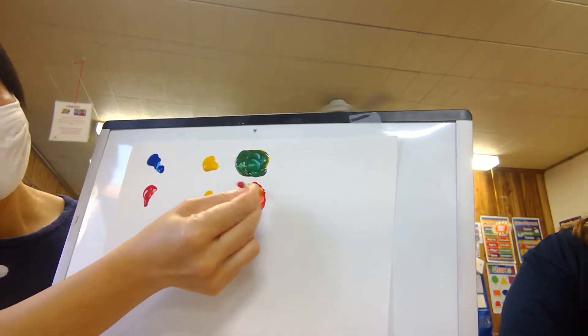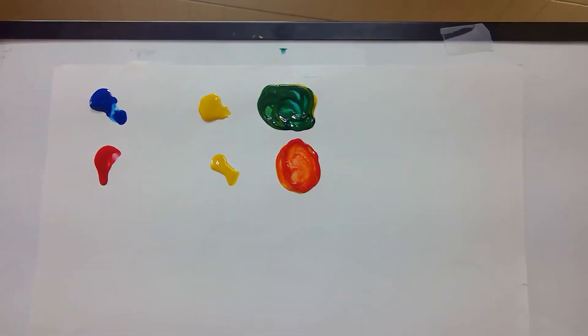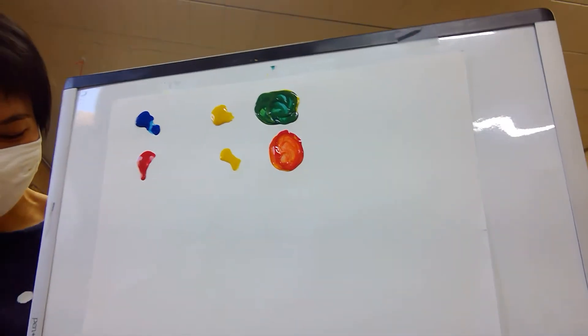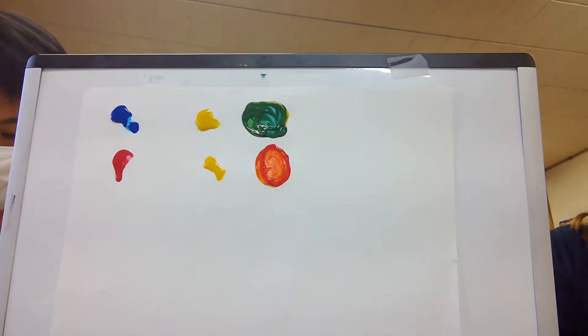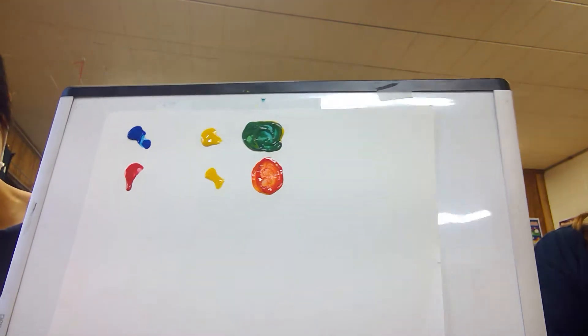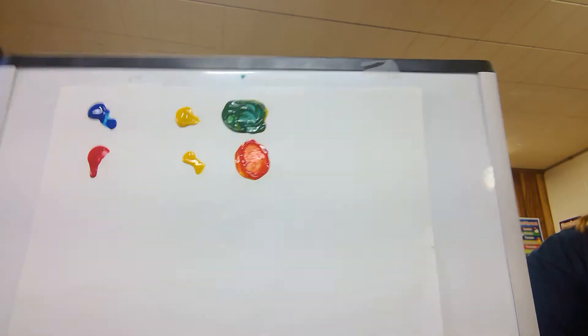Look — it makes orange! Do you notice that red, yellow, and orange are different colors that we see in fire? When we're reading about fire safety and we see pictures of flames, those are the colors we see.